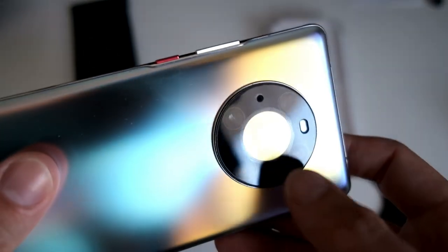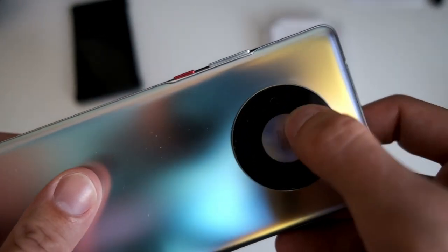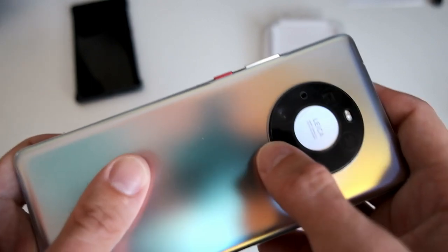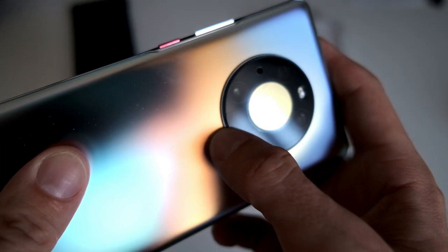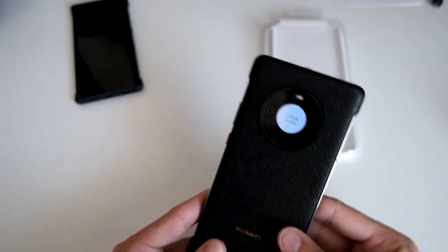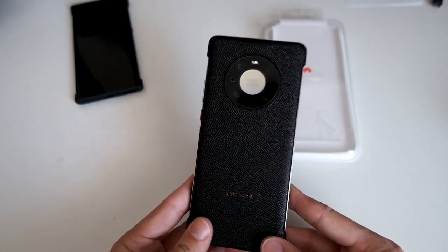You can see the scratch on the camera — there's a slight line going left and right. It's not going through one of the lenses, but you can see the impact zone, and then the scratch goes through here. This case would have helped protect against that.